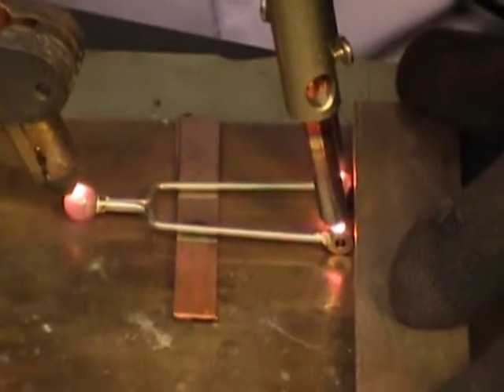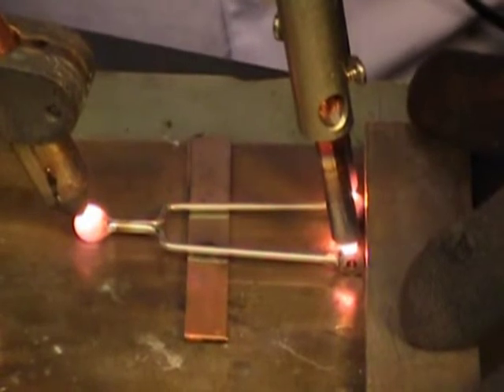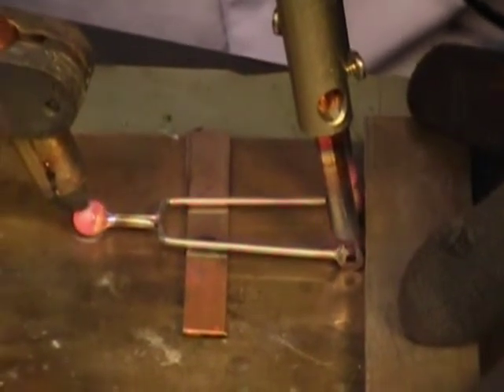This demonstration shows three separate joints all being created simultaneously using thin braze wire preforms with three different hand pieces attached to a single American Beauty power unit.